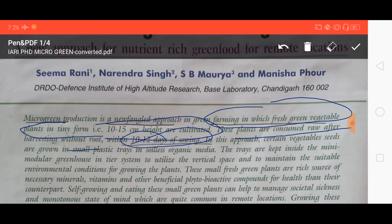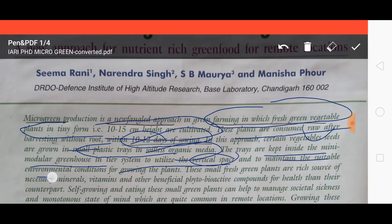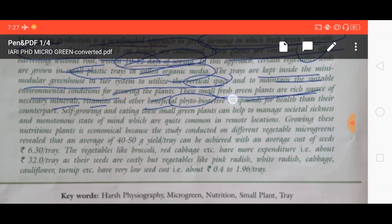In this case, generally certain vegetable seeds are grown in small plastic trays in soilless organic media, and the trays are kept inside a mini modular greenhouse. The entire system utilizes vertical space and maintains suitable environmental conditions for growing the plants. These are small fresh green plants which are a rich source of necessary minerals, vitamins, and other beneficial phytoactive compounds helpful for our health.